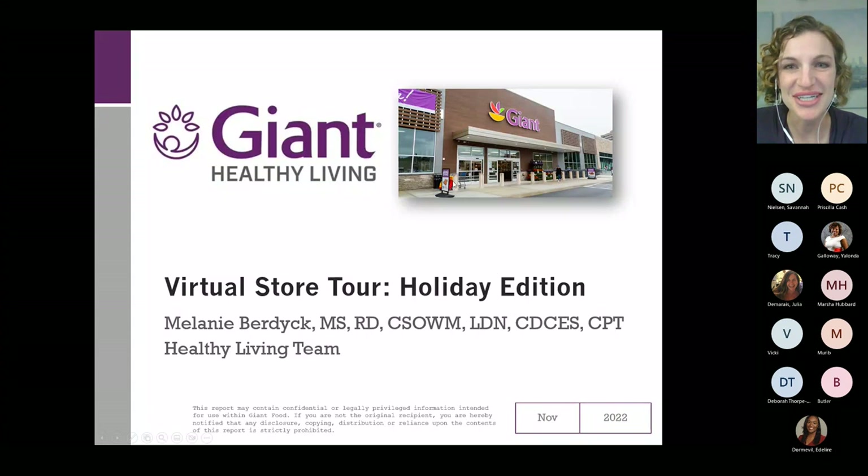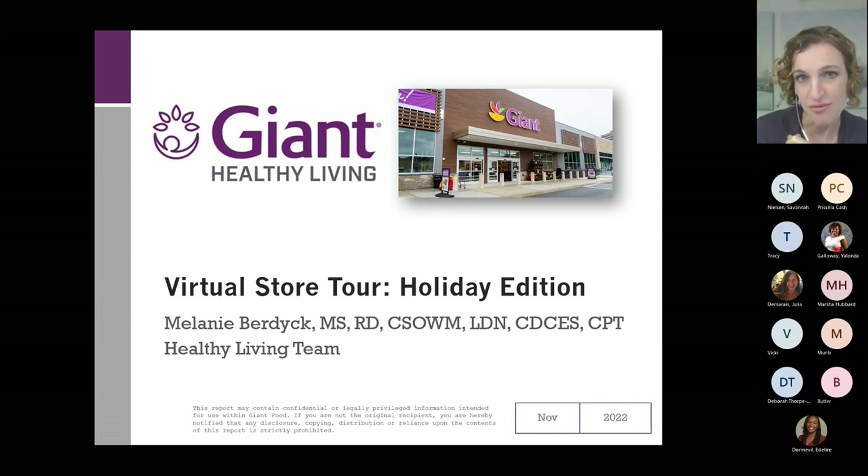Good evening, everyone. I am Melanie Burdick, a registered dietitian and member of the Healthy Living Team at Giant Food. I'm one of the Baltimore-based dietitians and I'll walk through some of our services at the end of today's program. Tonight, we're going to take a virtual walk through the store and highlight some holiday picks, because Thanksgiving is coming up in just a couple of days. I'll talk about some great picks that are also wonderful options for your health.